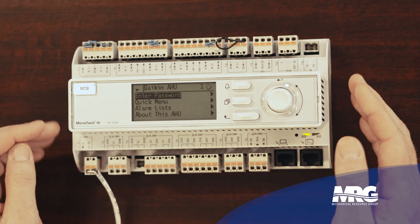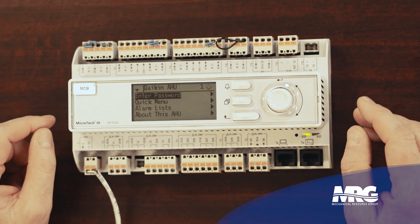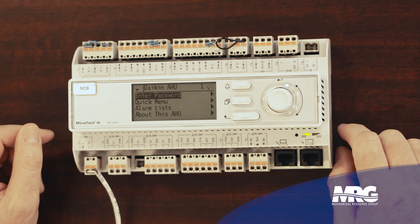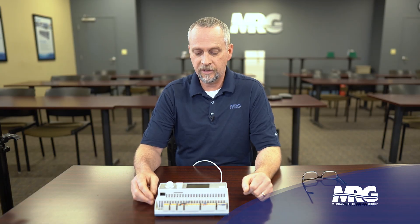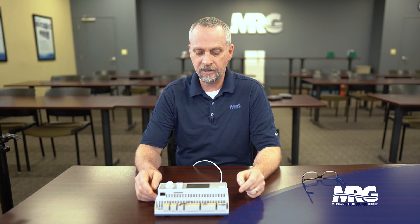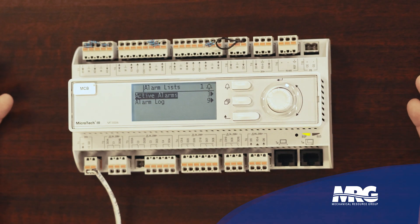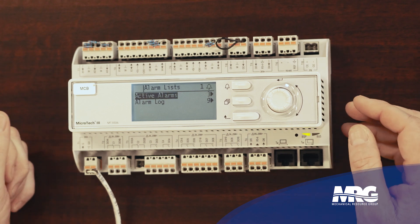So we've powered this controller up. I do have some resistors mounted in there, but I've got a few that are still missing, and you'll see a little alarm bell flashing there in the corner. So obviously I've got an alarm, and it's just this easy to access your alarms. You don't have to enter any passwords to access the alarms. You simply press the button with the alarm bell beside it and it gives you a couple options: active alarms and alarm logs.